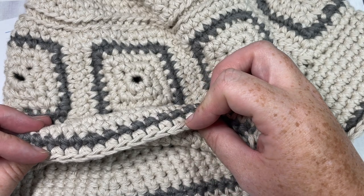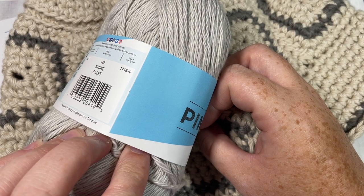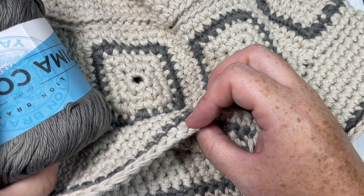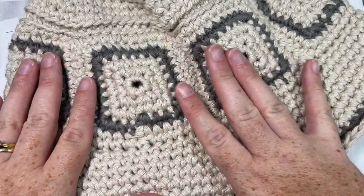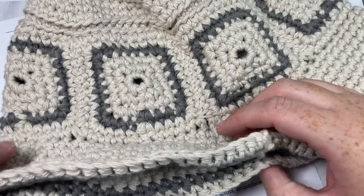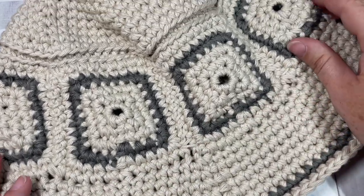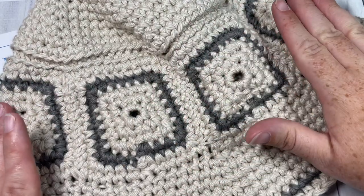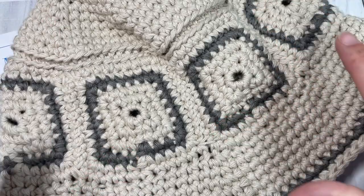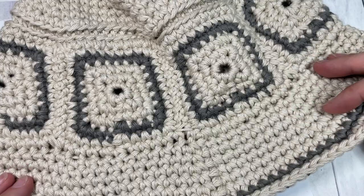I'll be working it today in two different colors. My color A will be this stone color and color B will be this pewter color. In the sample here, I've worked it using the vintage color, along with the pewter. The hat is constructed working seven motifs around the band, and your hat top is worked separate, and then you join them together before you work the brim.